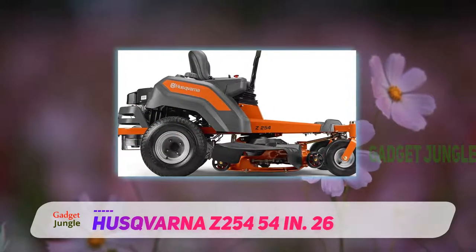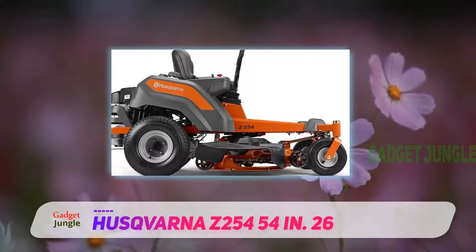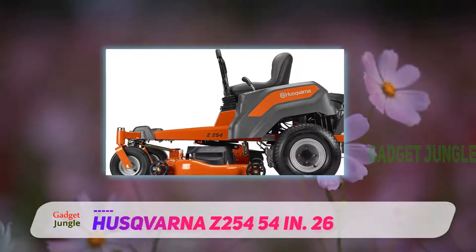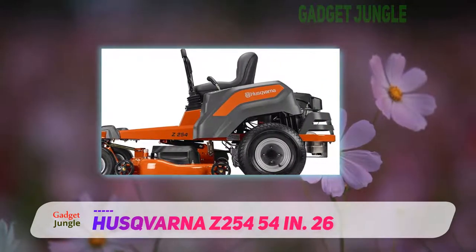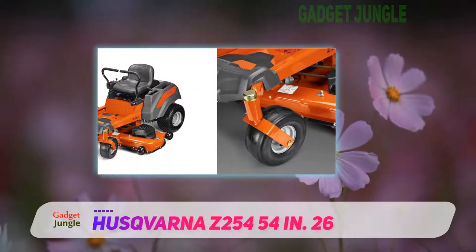One of its striking features is its 26-horsepower engine from Kohler. It is fast and durable too. It will handle up to 2.8 acres an hour at a speed of up to 6.5 miles per hour. If you're looking for a mower to cover a large area fast, it's a great choice.